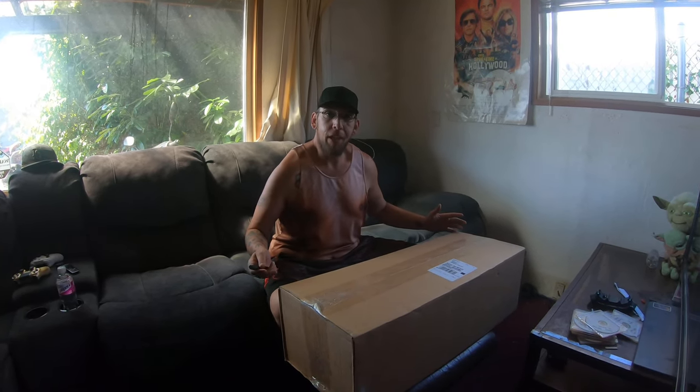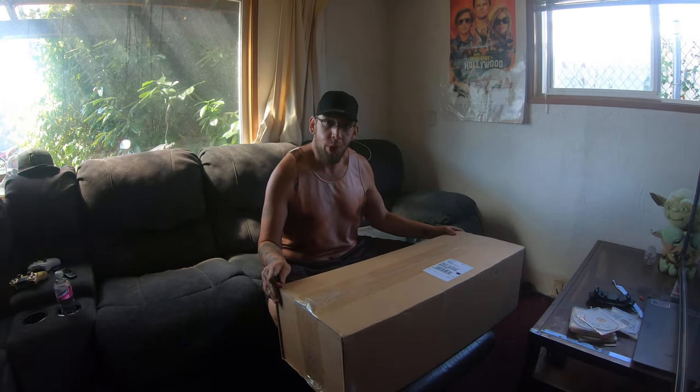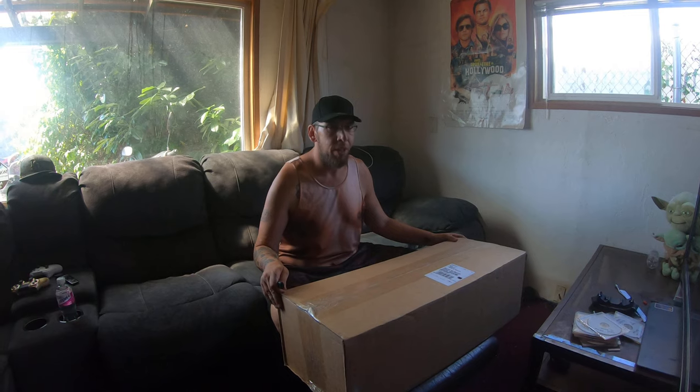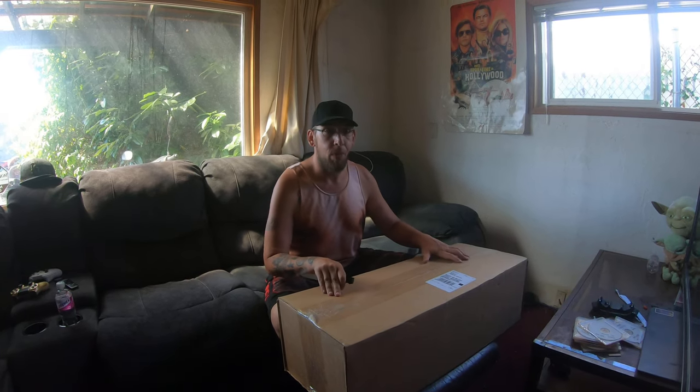What's up airsofters? Today we're unboxing an Evike Box of Awesomeness. This was one of their more expensive boxes, the $350 Advanced Players Edition. I'm really excited about this one.